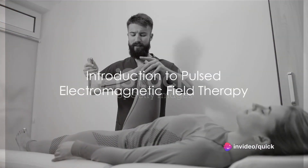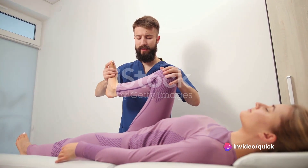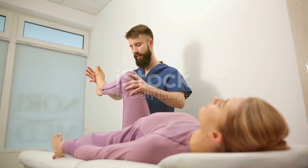Ever wondered if there's a non-invasive, drug-free solution to knee pain? Enter Pulsed Electromagnetic Field Therapy, or PEMF for short — a cutting-edge approach to pain management that's been gaining traction around the globe.